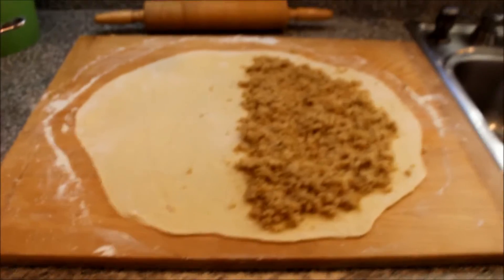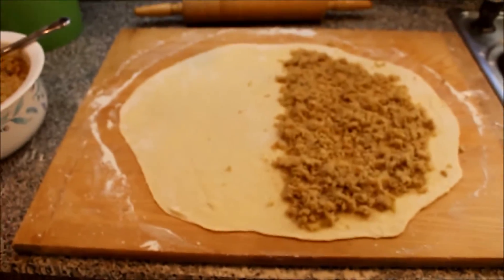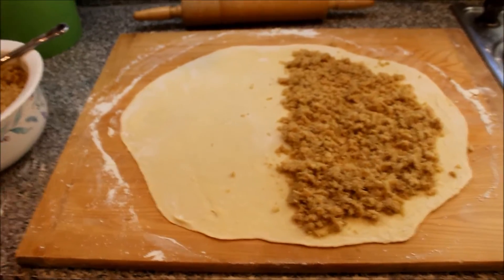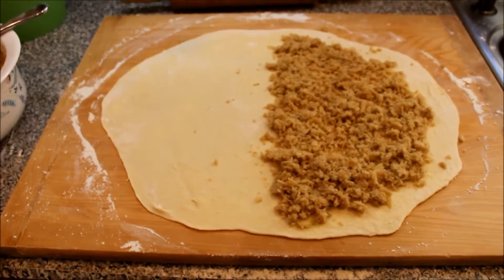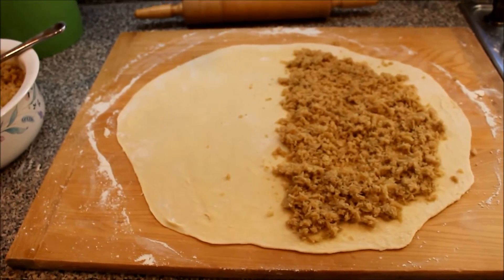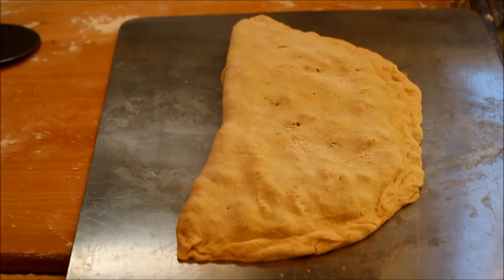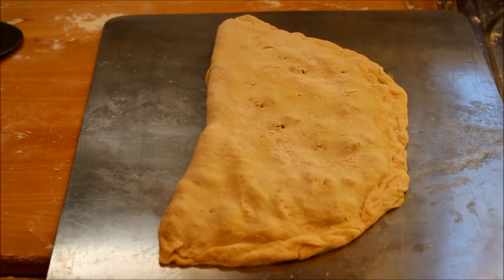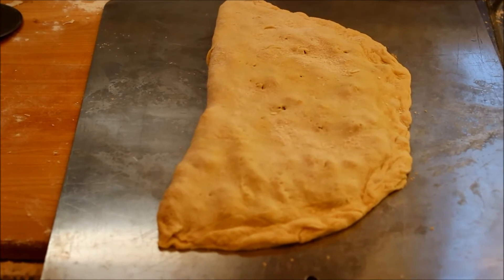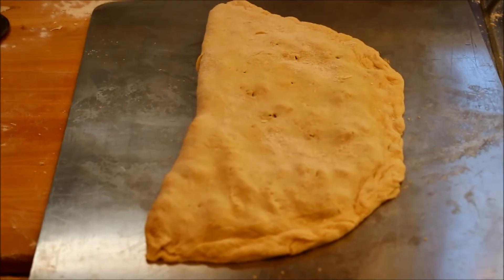So here we are. I rolled out the dough, and I have now put the cabbage on half of it. I'm going to fold it over like a calzone. That's the cabbage on half of it. This is what the Pagachi looks like before you put it in the oven. As you notice, it does look like a calzone. So that gets put in the oven and cooks up.